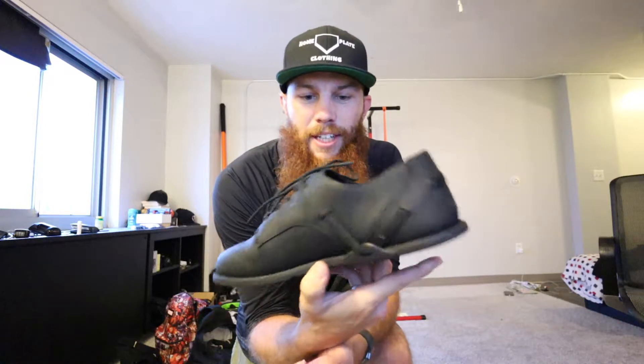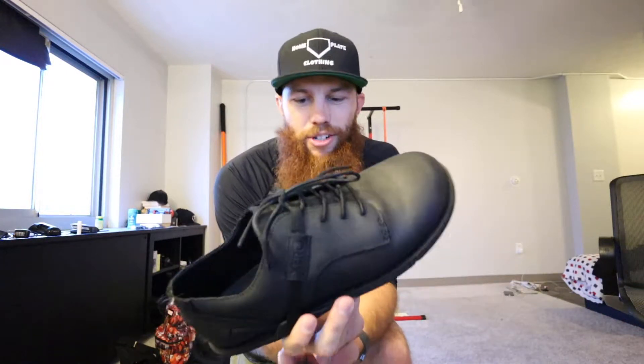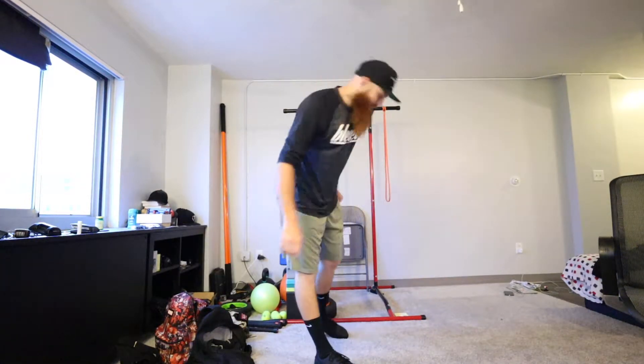Shout out Zero Shoes. Big fan. Even when I thought that you couldn't do any better, you went and made a dress shoe into a minimalist shoe. Let's go. I could see myself tearing up a dance floor with these. That's all I know.